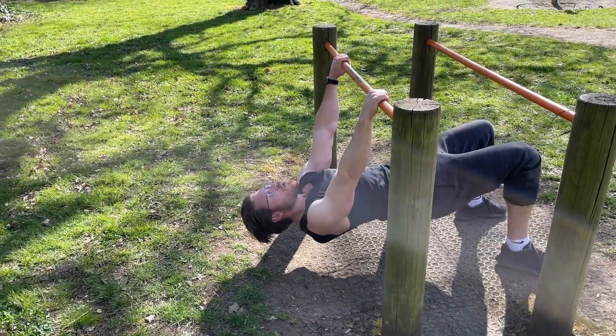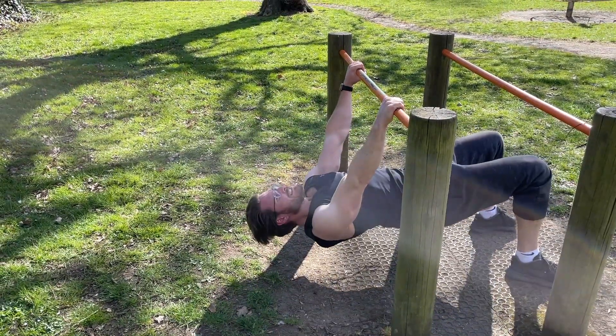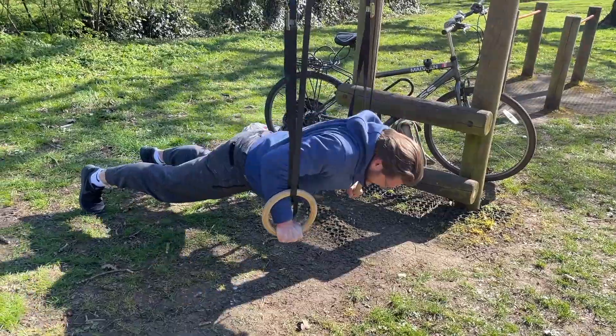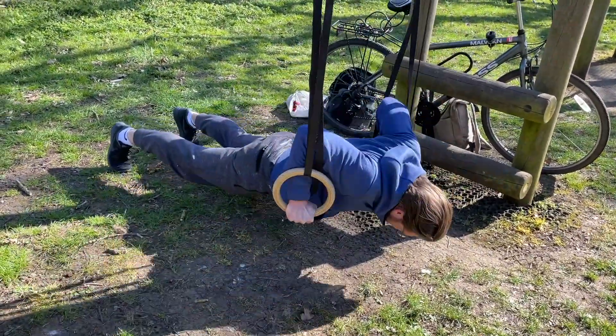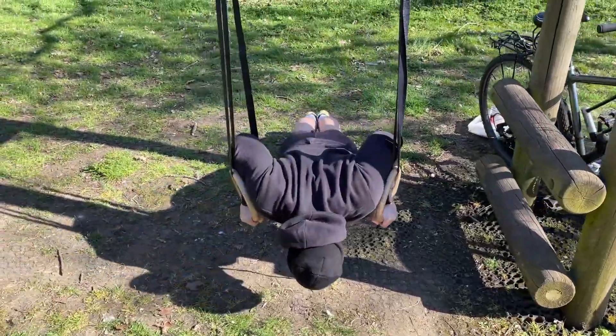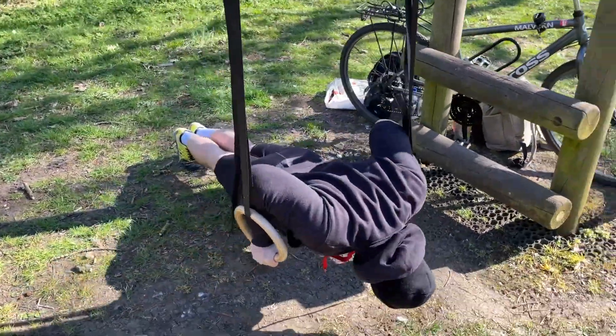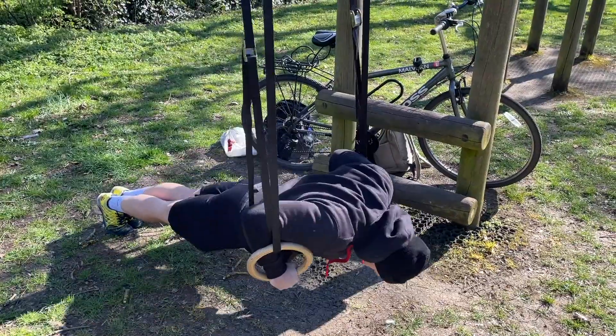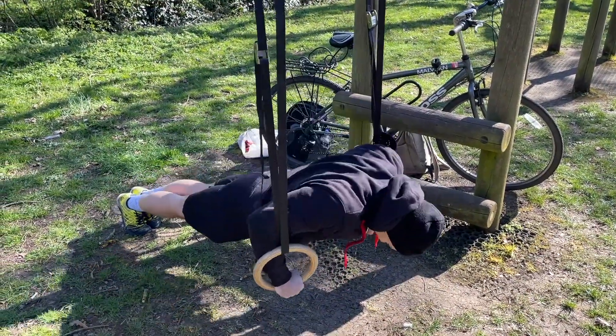As you do start to fatigue, you might want to move your feet in to take a bit of the load off so you can continue repping out. After your first set of 20 inverted rows, jump straight into push-ups. As we set up the rings, we decided to use these for push-ups, and as they're a little more challenging, we kept the rep count to 15. But if you don't have any rings, you can just do standard push-ups — just keep the reps a little higher, around 25 to 30.